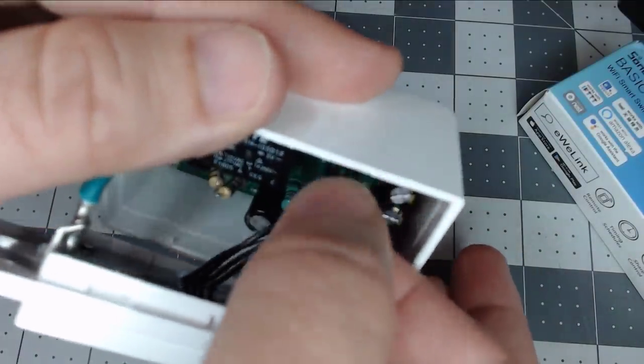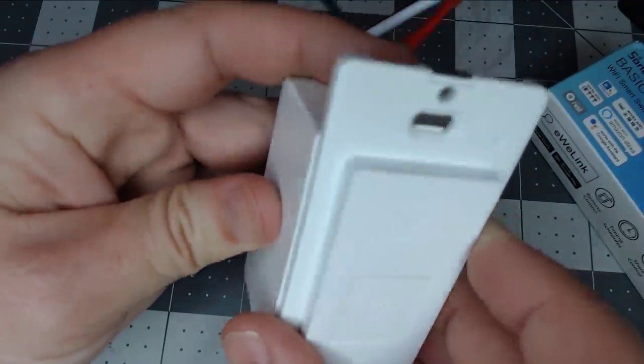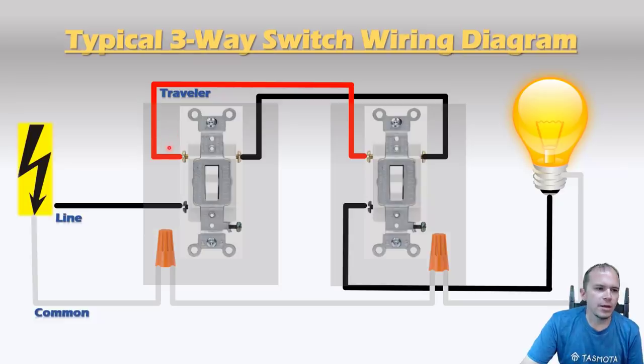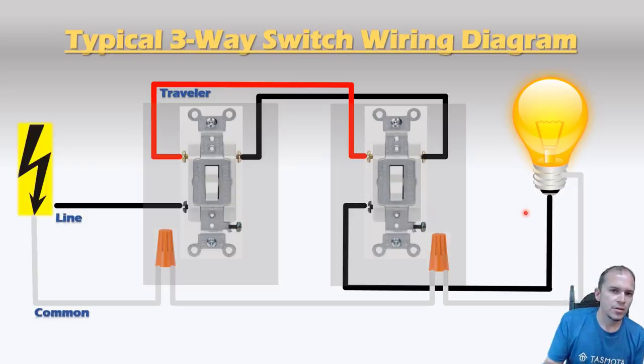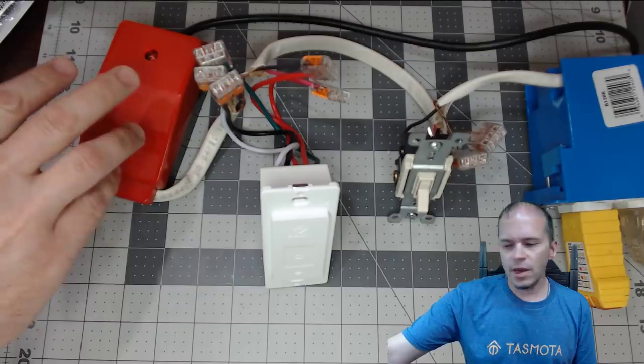We'll plug the faceplate back in, place it together without snapping it fully, and then wire it up in a three-way configuration using the traveler wires. Most three-ways in my home are wired like this: power comes in from the first box to the first switch, traveler wires go over to the second switch, and from the second switch it powers the light bulb. We're using a Cliff QuickTest — it's a great little product for smart switch testing that lets you easily disconnect and reconnect power with ease.